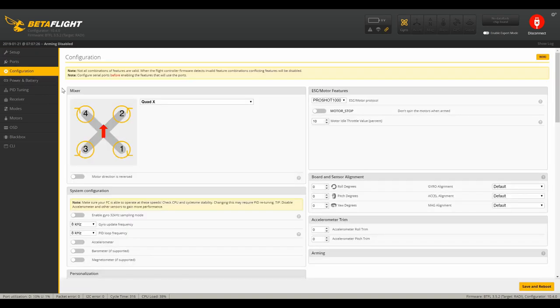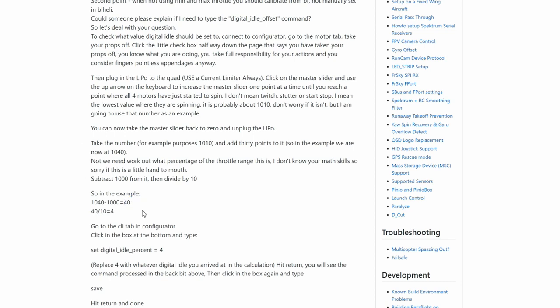Starting off with the configuration tab: I used to have the motor idle throttle value percent set to 7. Now with the default idle set to 10, the way I got there was using a simple formula — going into the motors tab in Betaflight, plugging in the battery, removing the propellers, ticking the box to accept responsibility, and then moving the slider up until the motors move. I got the motors to move right at about 1068, so we'll call it 1070. Add 30 to that: 1100. Subtract 1000, then divide by 10, and that leaves us with 10 — so the default idle percent is now set to 10.